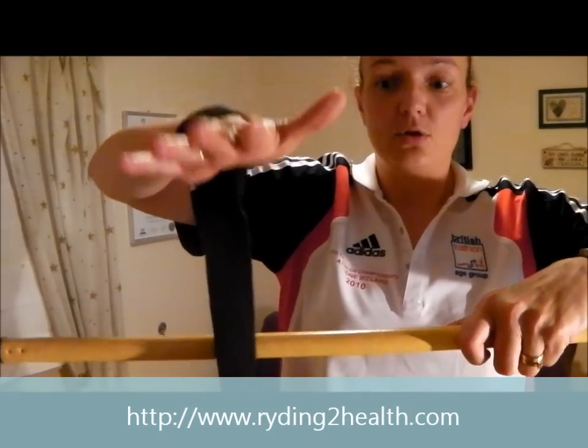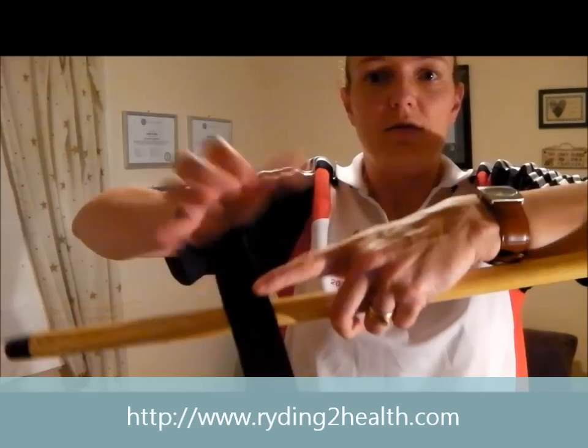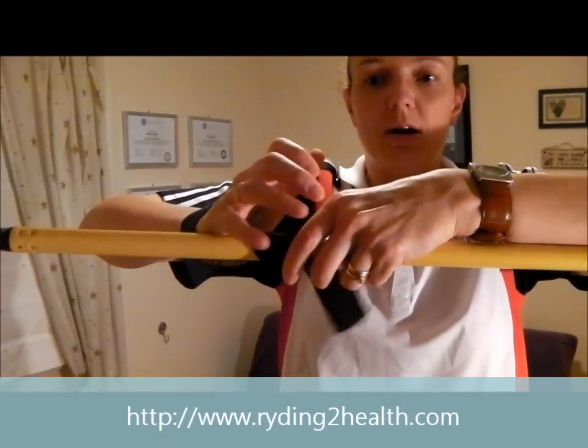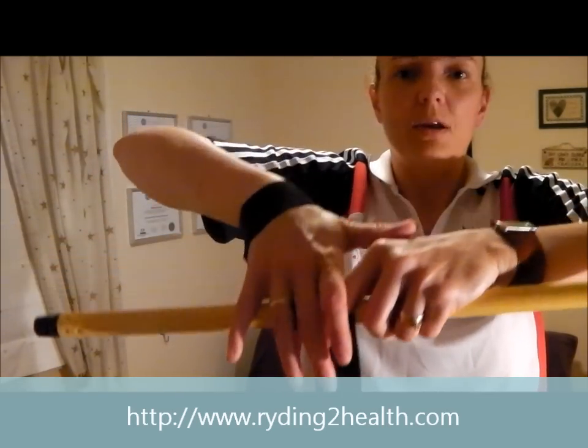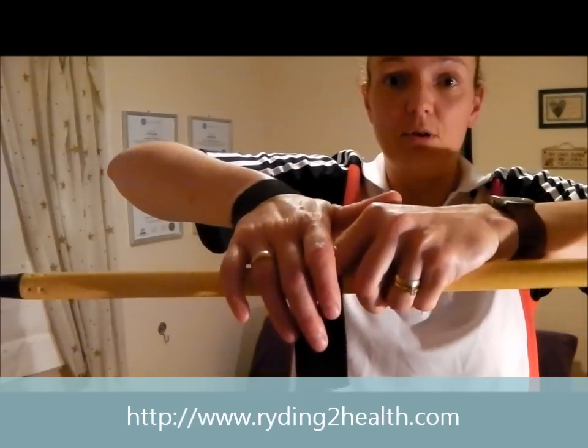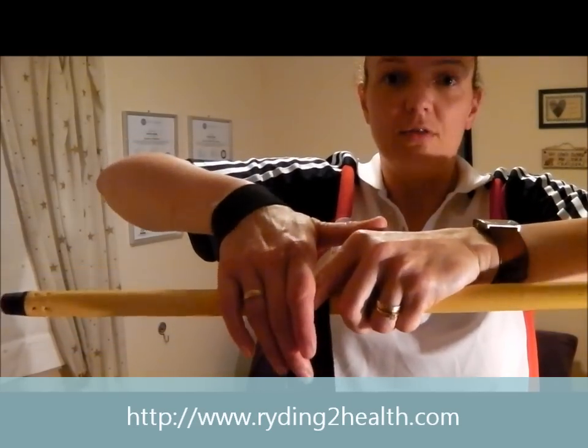If you wrap the strap the way I used to until just last week — over the top and under and backwards so the top of the strap is facing away from you — what that does is pull the weight away from your wrist when it's hanging on the strap, so the weight doesn't hang off your wrist and it actually almost makes the strap useless.